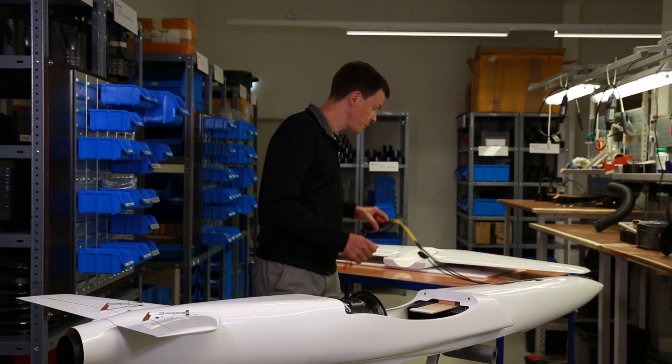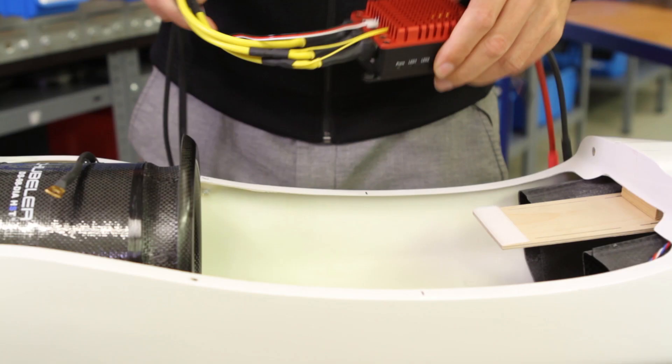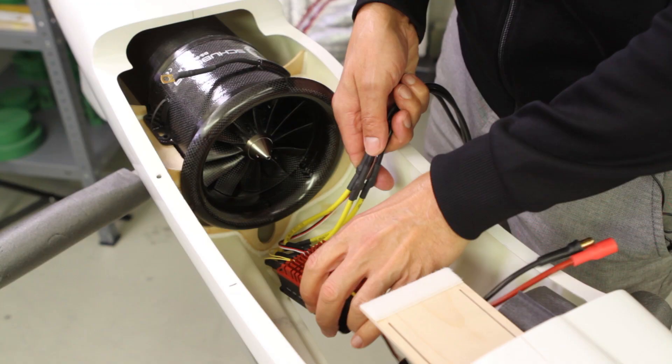Then we need to find a place for the controller. Every controller these days will have a heat sink and we need to move air over this heat sink to keep it cool. The perfect place would be here — not too low because then we don't get air over the heat sink, and not too high because then we disturb the airflow going into the fan.